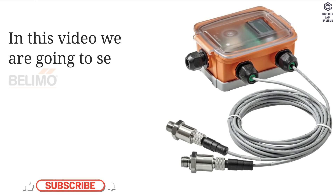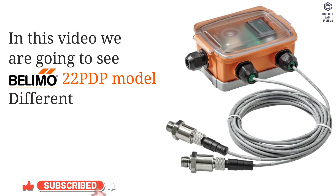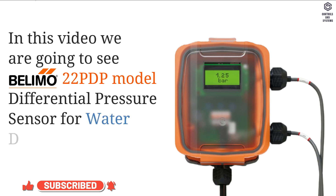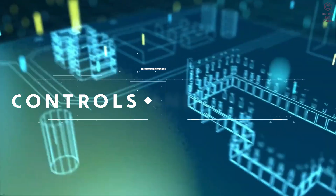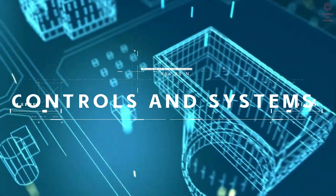In this video we are going to see the BLIMO 22 PDP model differential pressure sensor for water — device overview and technical data. Welcome to Controls and Systems YouTube channel.